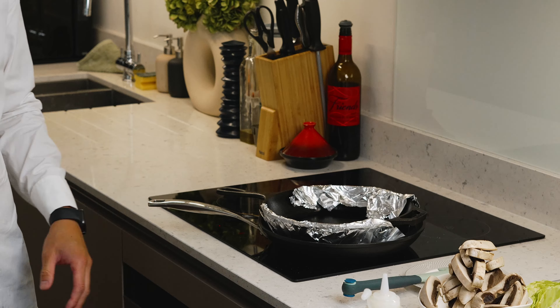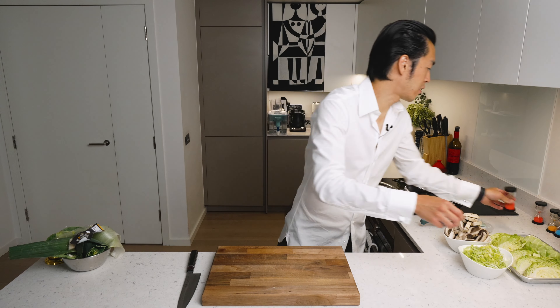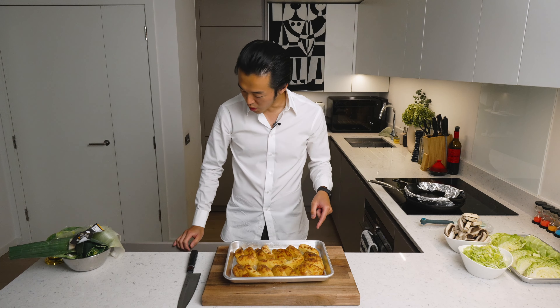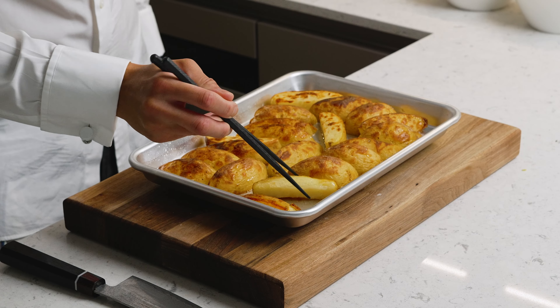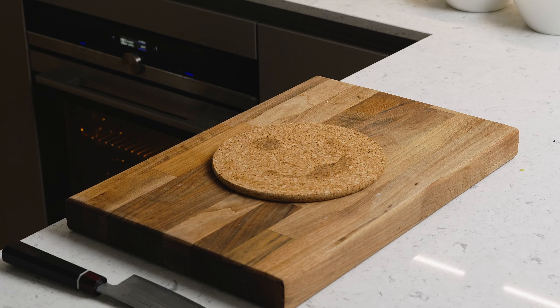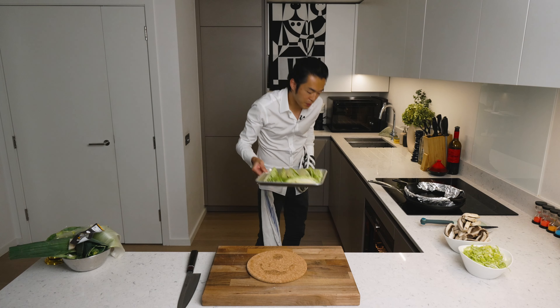After 20 minutes we flip our potatoes — as you can see they're already taking on some wonderful colors. And now they go in together with the hispi cabbage wedges for another 20 minutes.